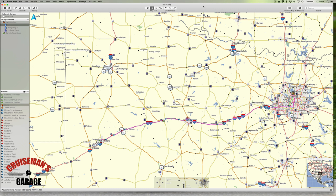Basecamp is a software application that comes from Garmin. It's a free piece of software — you can download it for your Macintosh or your Windows computer. And even though the software is free, the maps are not. So unless you own a Garmin device, you may be required to purchase maps to make Basecamp really work for you.